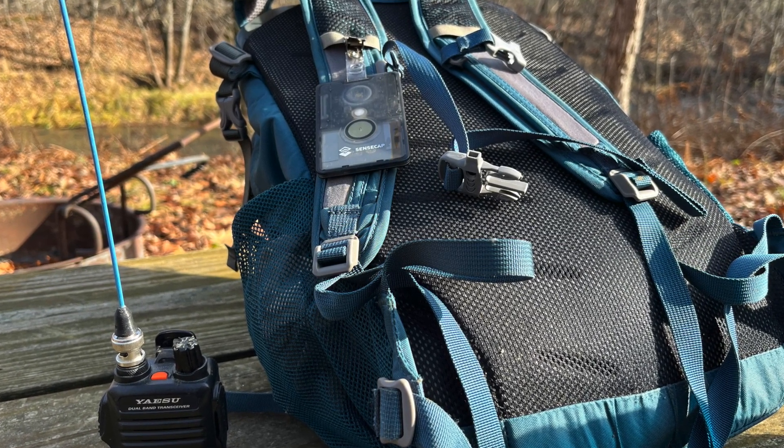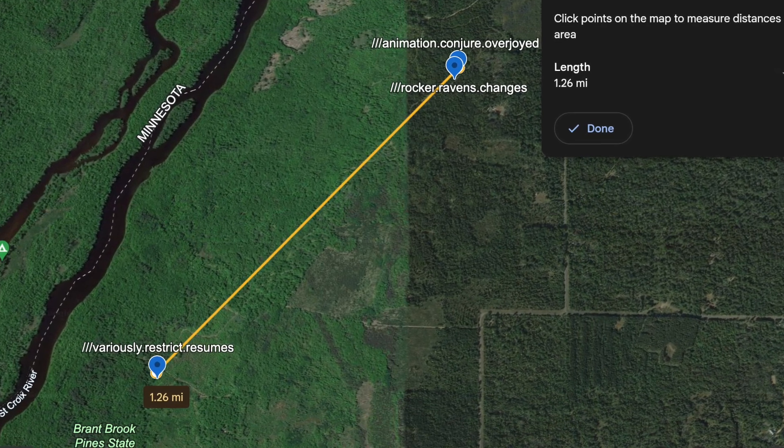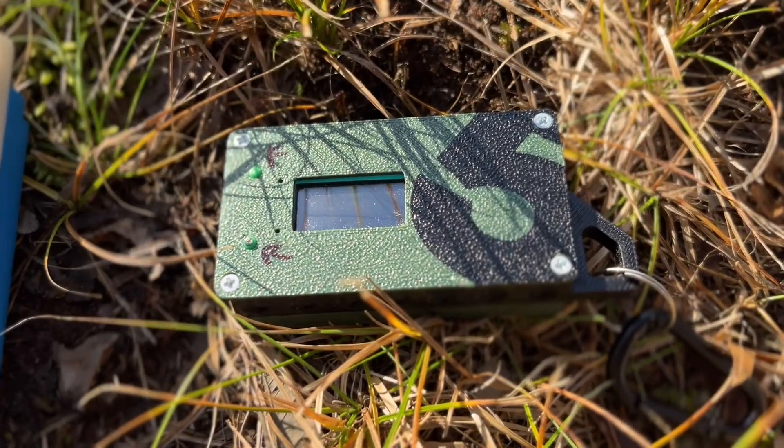Let's talk about some specs. The thing everybody wants to know is: reception-wise, how good is the antenna being encased in this thing? In my unscientific testing, it's comparable to the other little tracker I have — that's a Helltech — and most of the other WisBlock-style nodes I have with a stubby antenna. If you put larger antennas on, you get a little better results, but this thing's comparable to everything else, which I was quite pleased with.